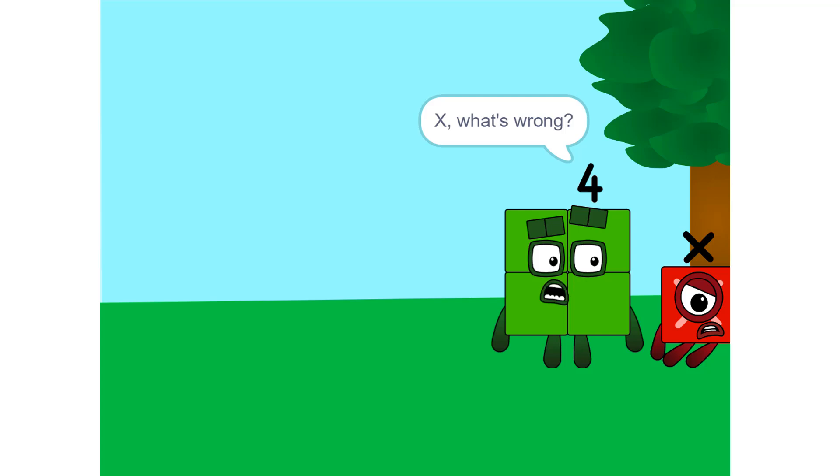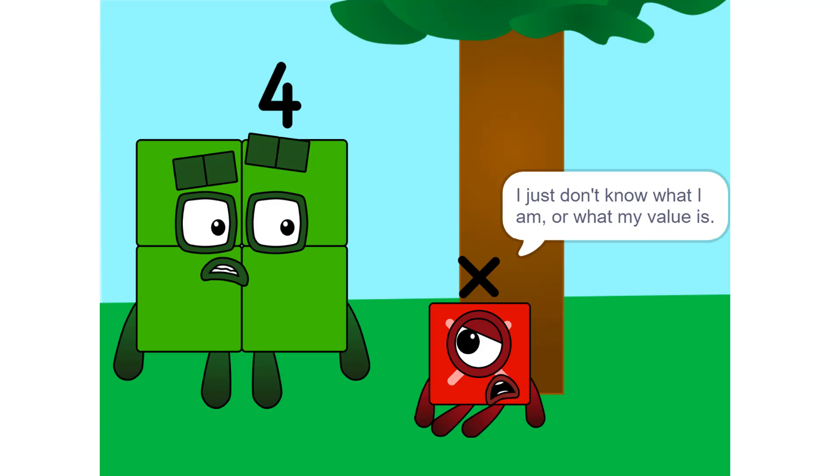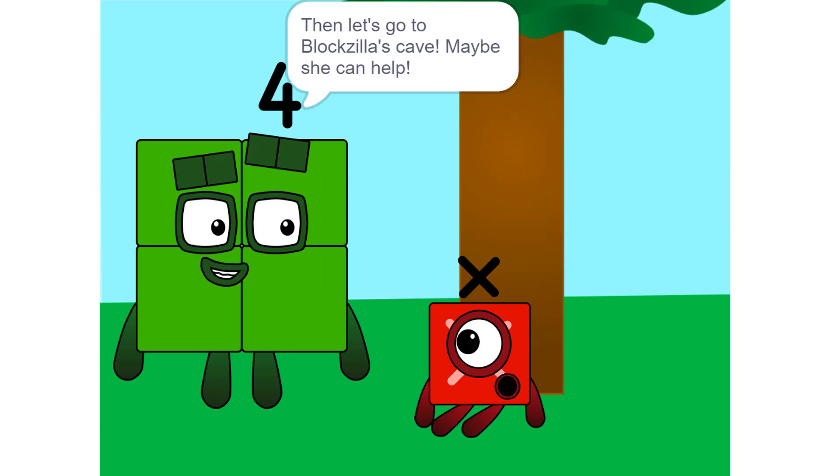X, what's wrong? You look depressed. Oh, I don't know — I just don't know what I am, or what my value is. Then let's go to Bloxilla's cave, maybe she can help.